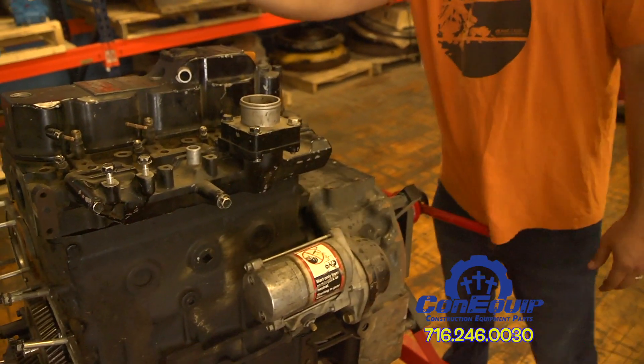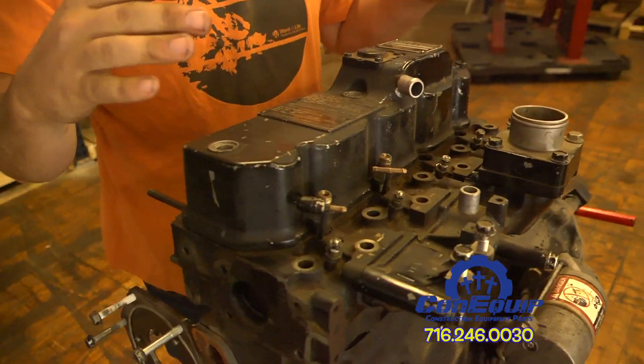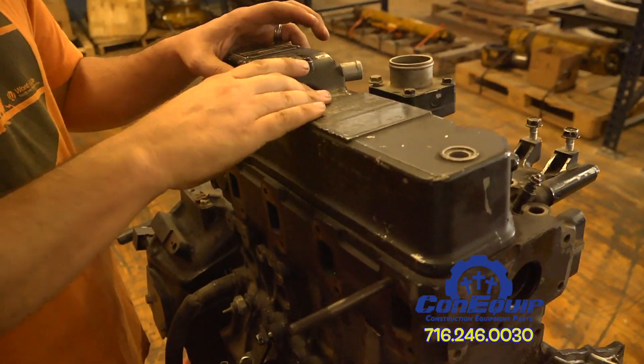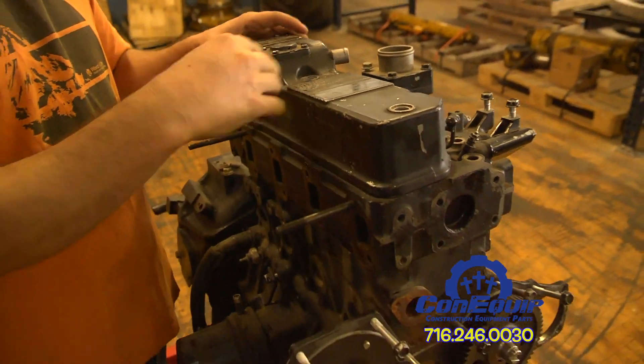The first thing we're going to look at on the diesel engine, working from the top down, is the valve cover. The valve cover helps keep the valves clean and the valve springs lubricated by not allowing oil to splash out.